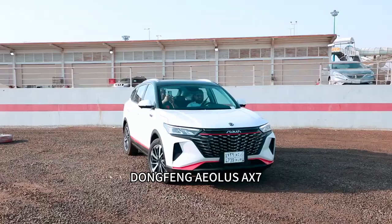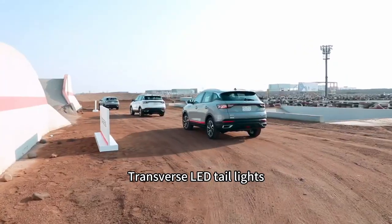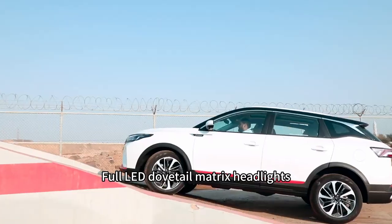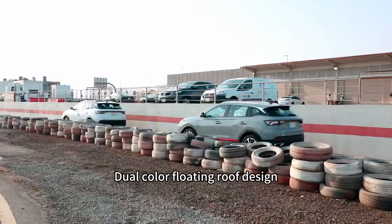Dongfang Earless X7 features 18-inch dovetail dual-color wheel hubs, transverse LED tail lights, 4-LED dovetail matrix headlights in dual color, and a floating roof design.